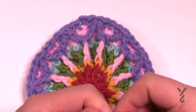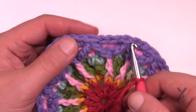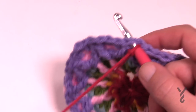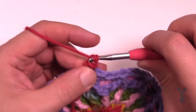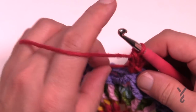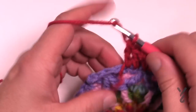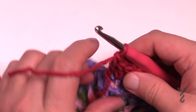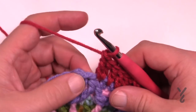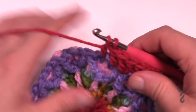Round number eight is a nice easy round. Come into the top of any of the modified treble front posts, attach with a slip stitch, and then chain three — that will count as a double crochet. In the same one apply another double crochet. Double crochet each of the next stitches until you see the top of the next modified treble front post, then put two double crochets in that one. So there will be two double crochets in the top of each modified front post treble, and then just one double crochet in the rest of them as you go all the way around. Please do this — this is round number eight.